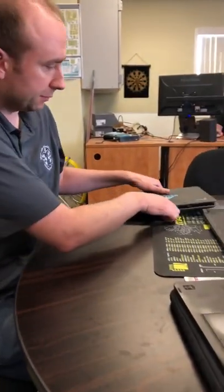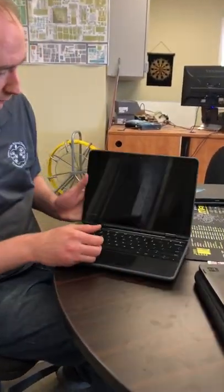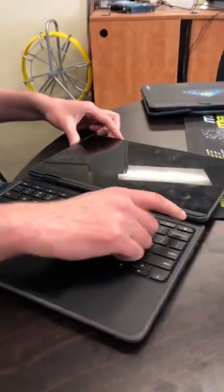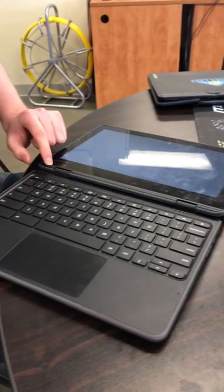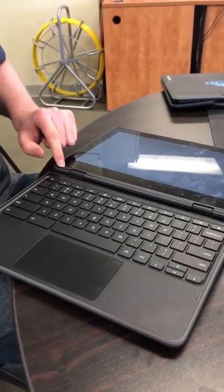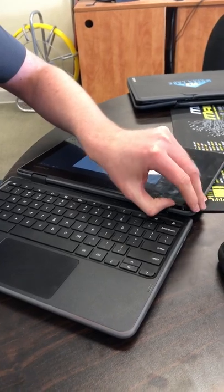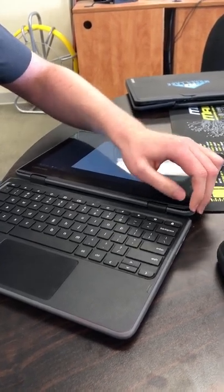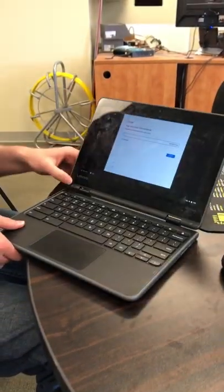So Cade, one of the things is bezel damage — can you show us some examples of what that would look like? Sure. You'll be able to notice on here if it's sticking up a little bit on the corners, right here and here. You can usually push down on it a little bit; if it kind of flexes and bounces you'll know there's an issue. You can even use your thumb to pull it up a little bit and then you'll know for sure it's broken.